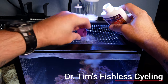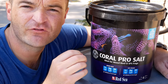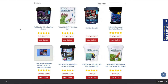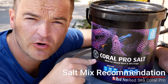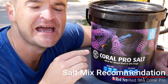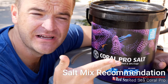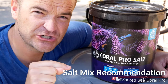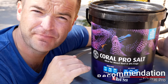Follow the instructions for the Dr. Tim's method — it will cycle in about two weeks in my experience, rather than six weeks. For salt, any salt from Marine Depot will work, but my personal favorite for beginners right now is Red Sea Coral Pro. It has elevated parameters — high alkalinity, high magnesium, and high calcium — so as long as you keep up on water changes, it will replenish depleted calcium, alkalinity, and magnesium, meaning you don't have to worry about two-part dosing.